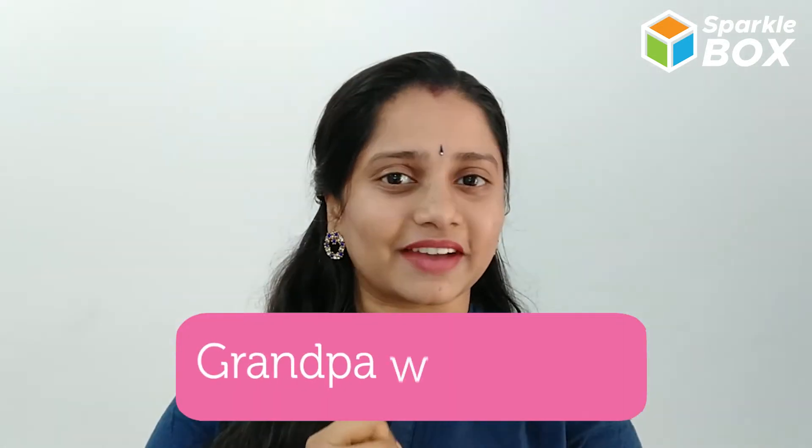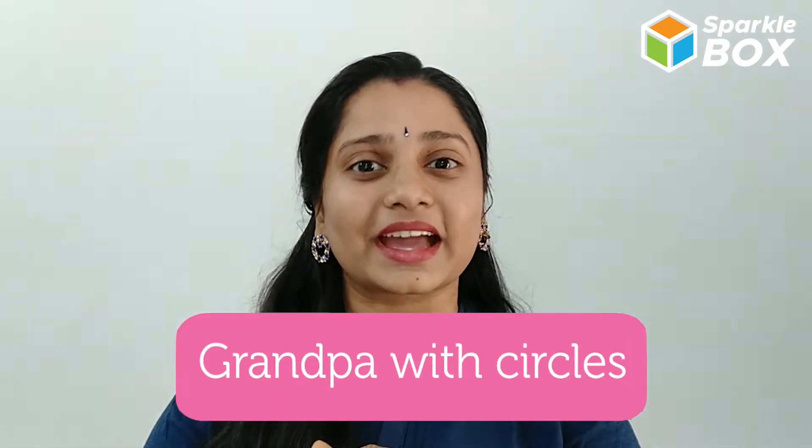Hi Cats! Welcome to Sparklebox and this is your handy Maddy. We all love our grandparents, isn't it? So in today's DIY, let us make something that we can present them.